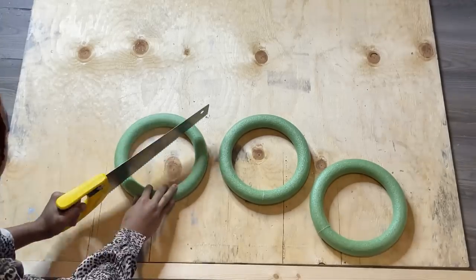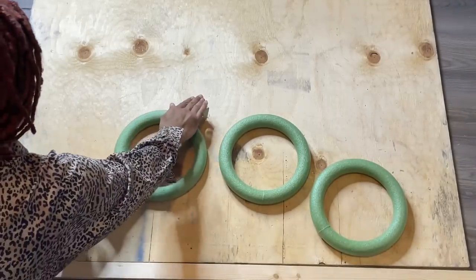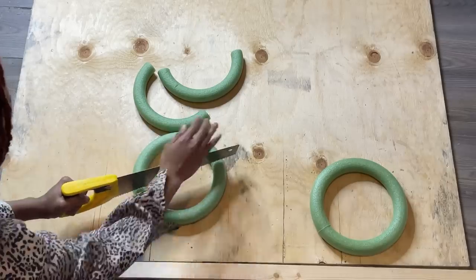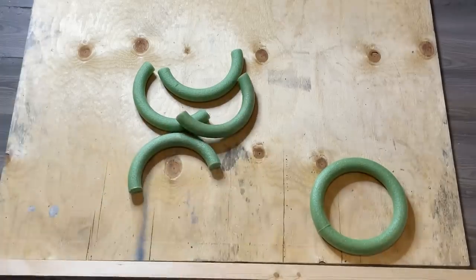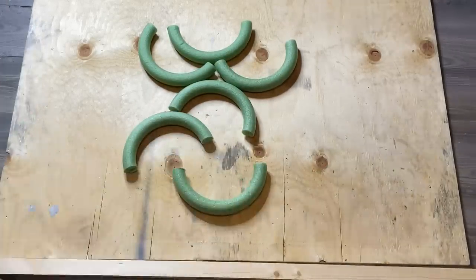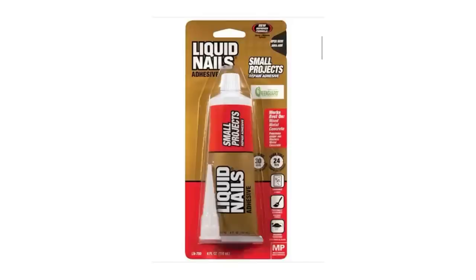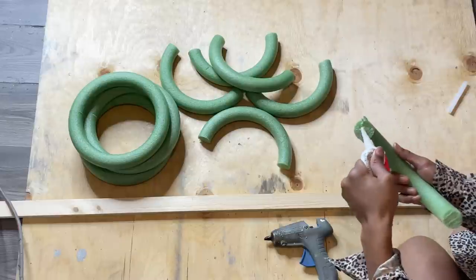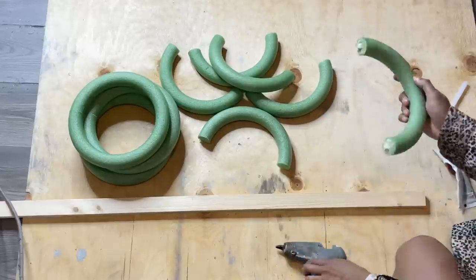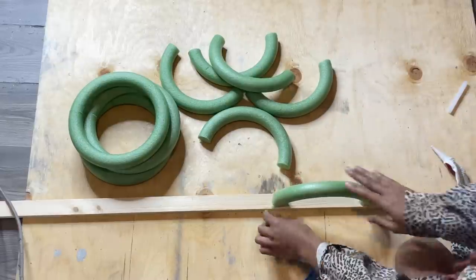I'll first start off by cutting three wreaths in half and I'm going to be using these for the sides of my divider. My divider will be six feet long, so if you prefer it smaller you can cut this DIY in half. I'll be using liquid nails and hot glue to attach my wreaths to the wood, and I'm gluing down the wreath five inches from the top of the wood.